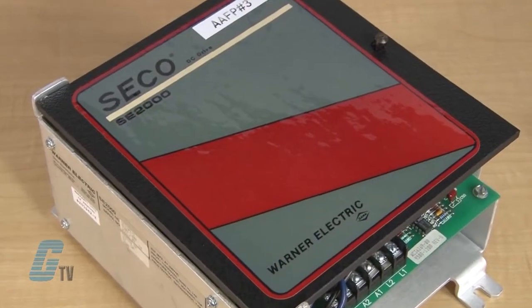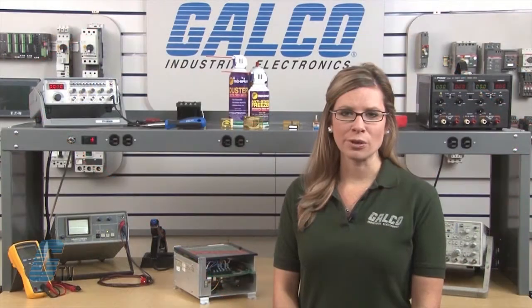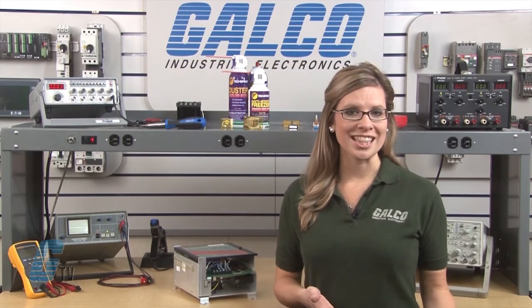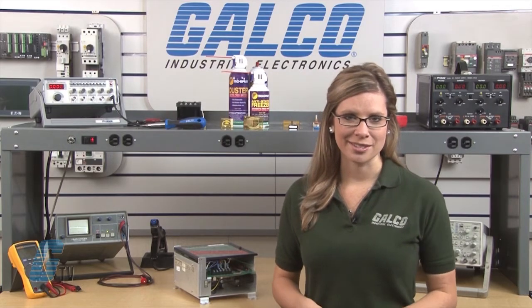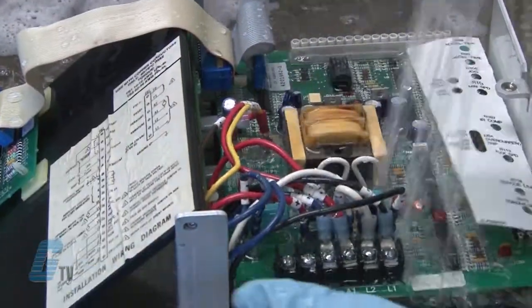Welcome to G-TV! Today I will be showing you Galco's repair capabilities for Seco's SC-2000 DC Drive. Galco offers repair expertise as a third party option to the OEM, often with significant cost savings. Every repair received at Galco is cleaned and dried.